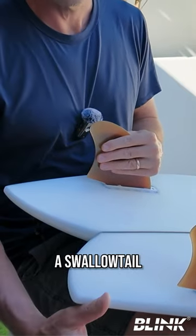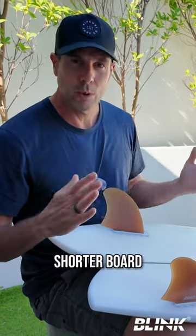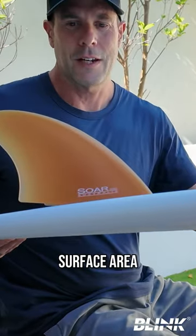These will have a swallow tail and the fins will be wider apart. On a shorter board with a wider tail, we're going to be looking for a keel fin, and you can see that it has a lot of surface area.